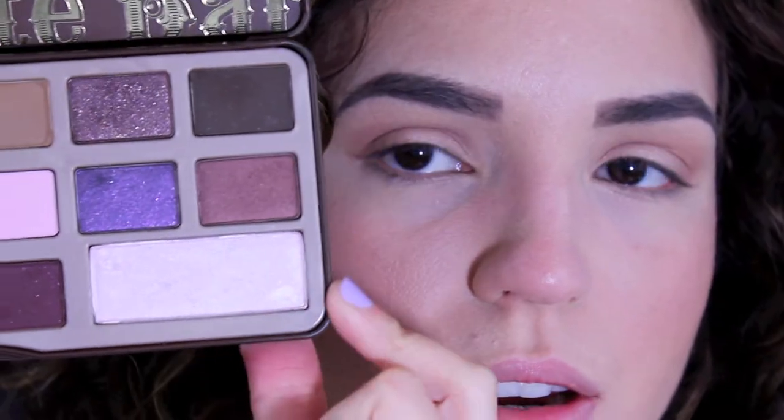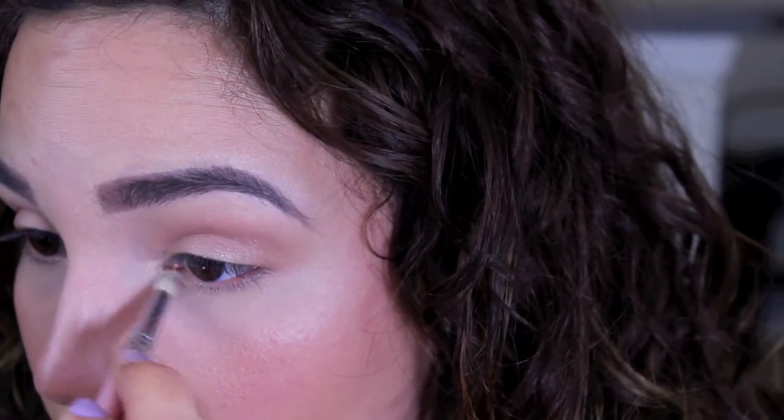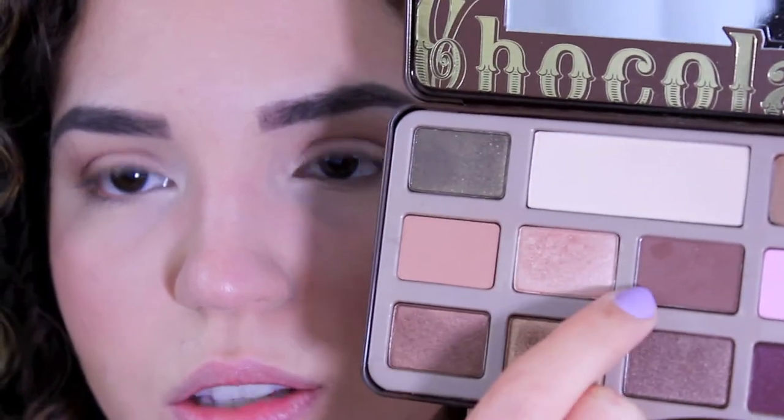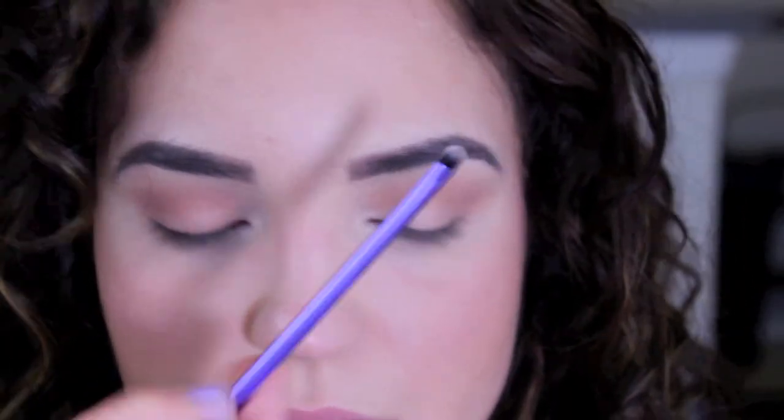As an inner corner highlight, I'm using a pinky shade from the corner of the palette with my Sigma Pencil E30 brush. For a little bit of definition on my lower lash line — I really don't want a lot going on and I'm not even going to use eyeliner for this look — I'm going in with the shade next to the lid shade and applying it with my Real Techniques Accent brush, which is perfect for this purpose.